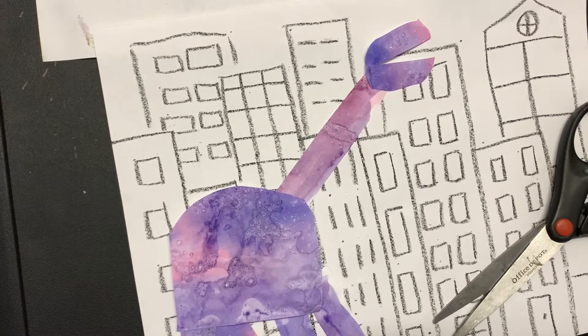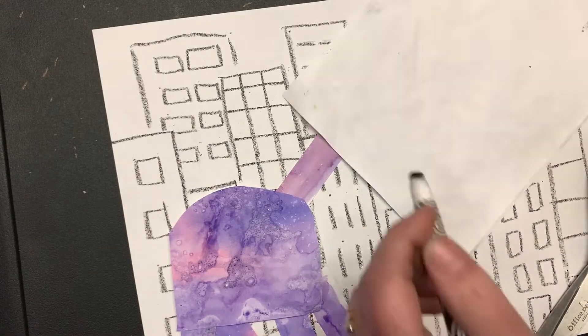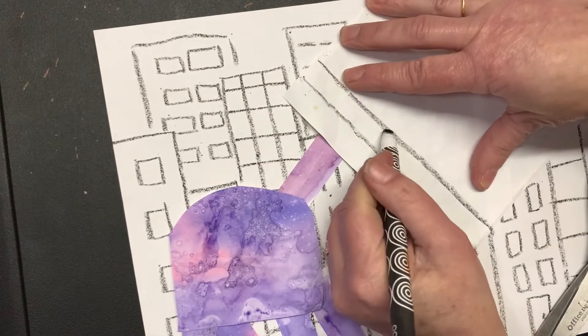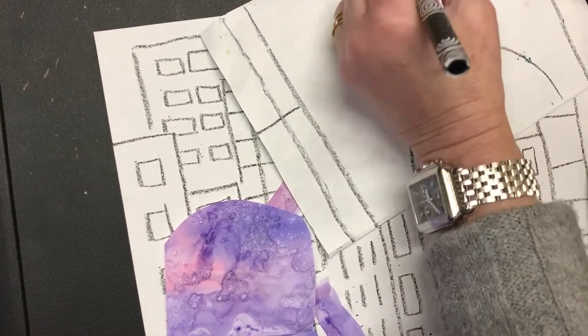Then I'm going to do the exact same thing with the green one. I draw a long line, then another long line right through it, and then in half. This time I drew my rainbow at the bottom of the paper so I didn't have to cut as much.